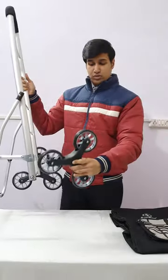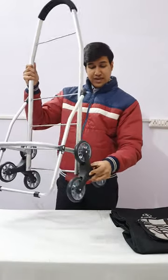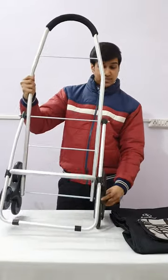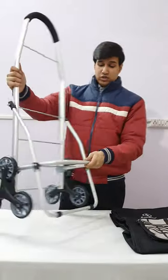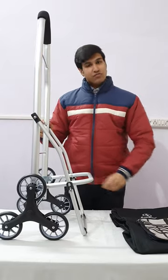Same process here as well. These are the stair climbing wheels which can climb the stairs on their own — you do not need to hold the trolley up. The wheels will do their work by themselves.